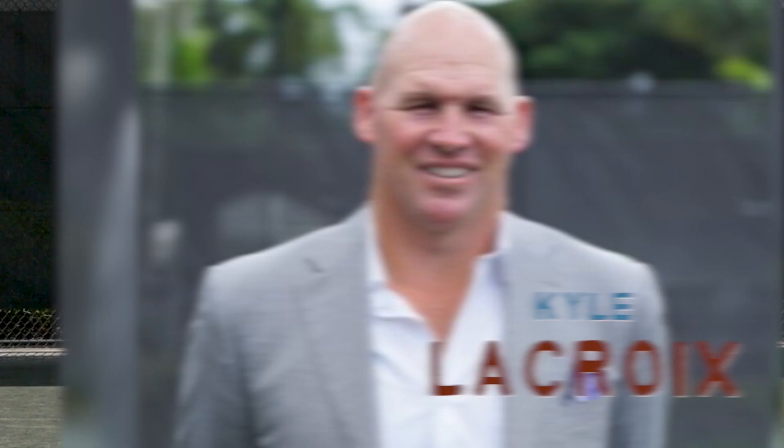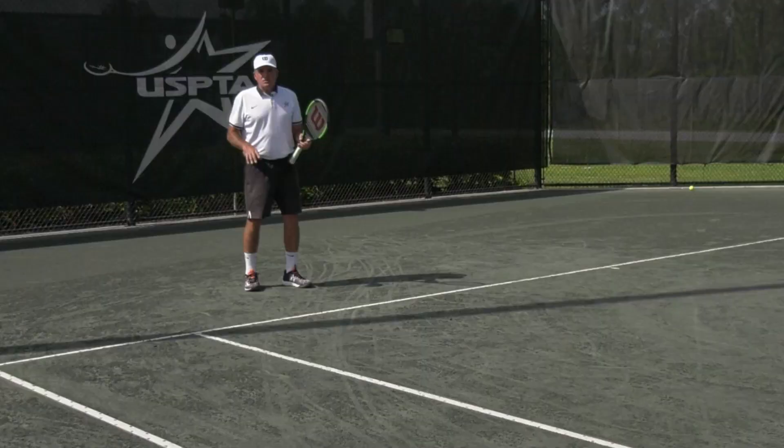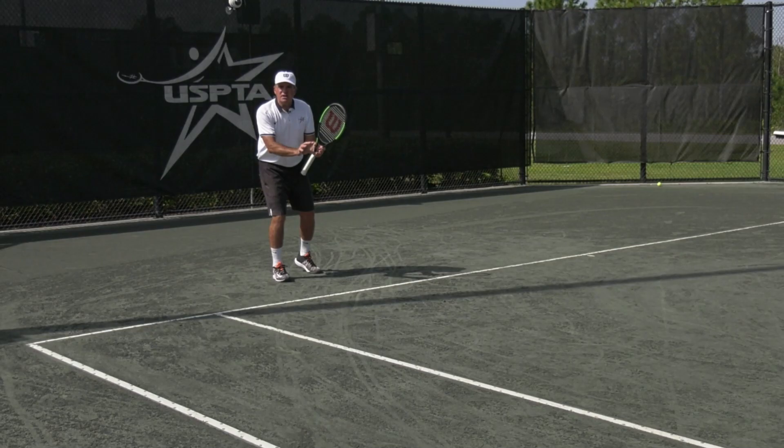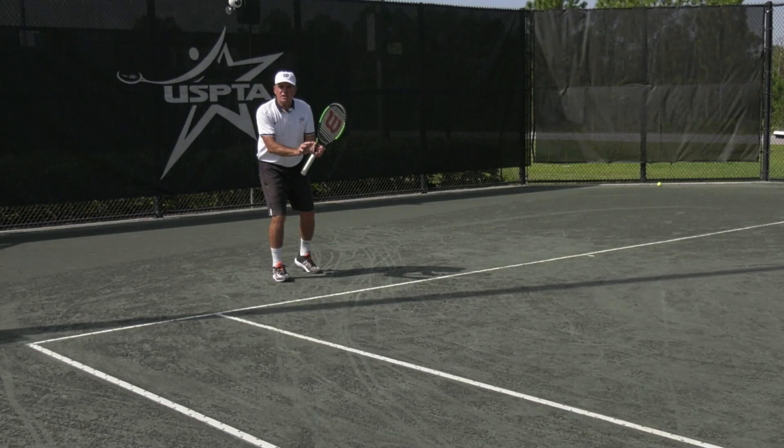Hello coaches, this week's quick tip comes from beautiful sunny Florida. Division USPTA pro Kyle Lacroix, elite, says let's work on our return even on missed serves. Let's keep practicing the motion, the shadow swing on our serve return, regardless of whether the ball is in or out.